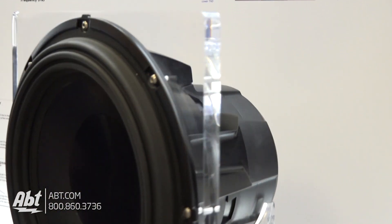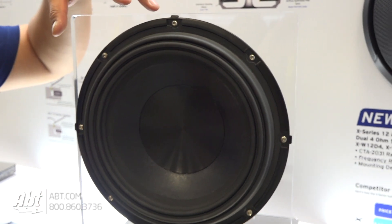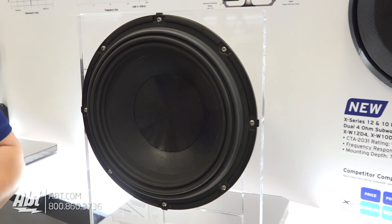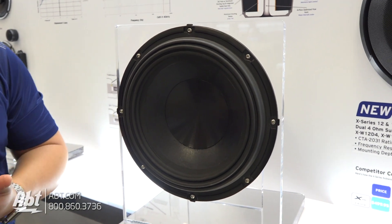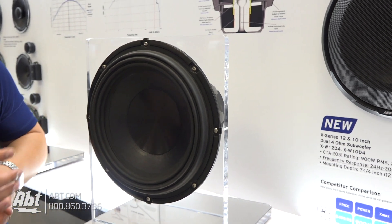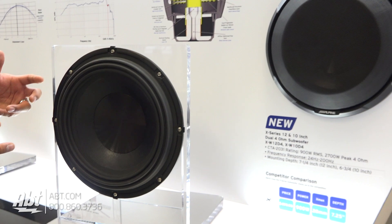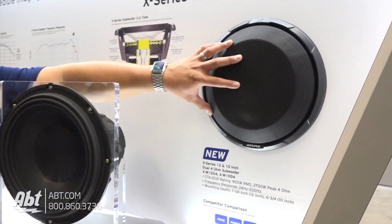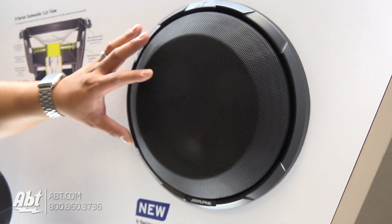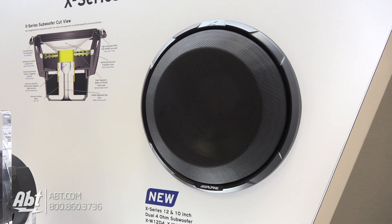One key thing also here is that the trim ring is actually a twist lock mechanism, as opposed to previously where we used to have a push-on trim ring. We improved it by making it twist lock, which makes it a lot easier to install. The twist lock comes with the actual subwoofer unit, and you can also buy it as a separate accessory to add to the trim ring, which allows you to protect your subwoofer if you need to.